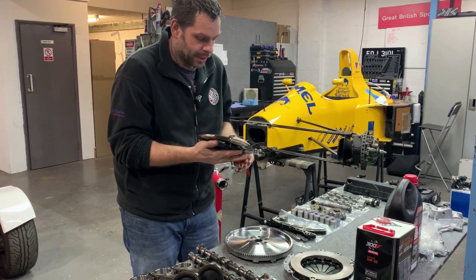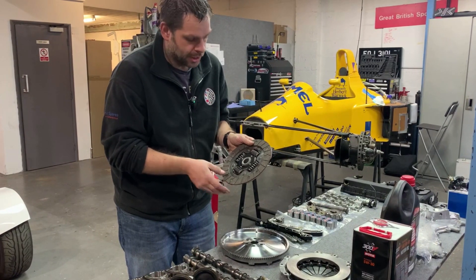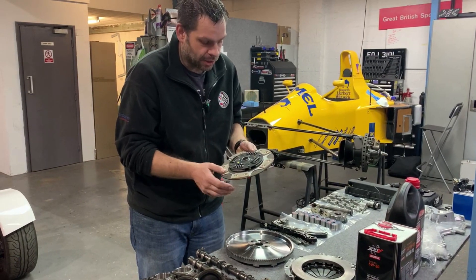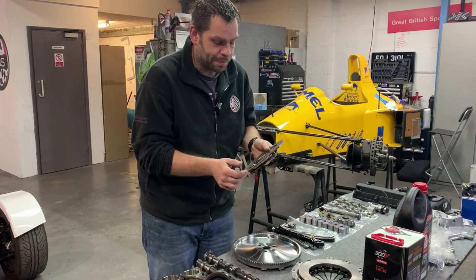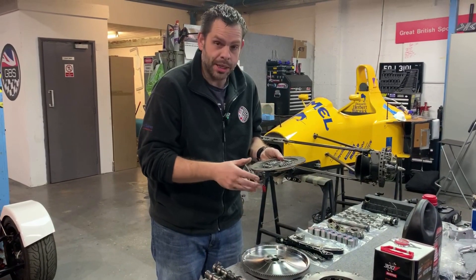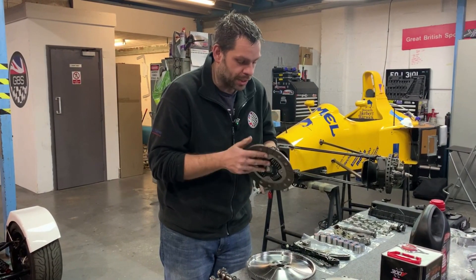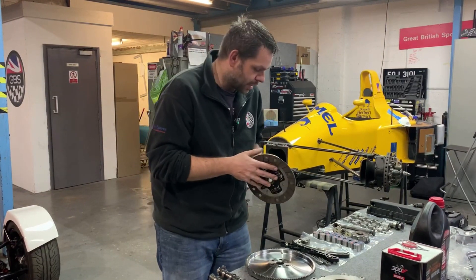You'll notice here we've got a clutch plate that's got two different materials. It's got an organic material on one side, which is what you'd find in the standard road clutch, but then on the other side it's got a more sintered paddle structure. This gives you the best of both worlds — a really nice amount of torque holding, but it also provides a really nice pedal feel. You don't get the associated judder that you'd have with just a paddle plate. We've tried and tested this on a handful of cars and it works really, really well.